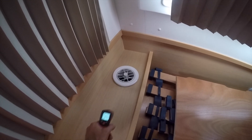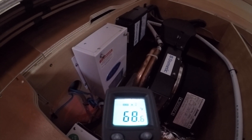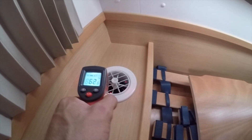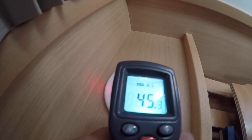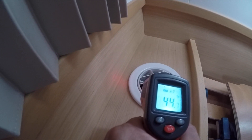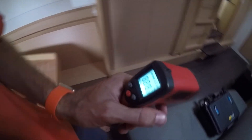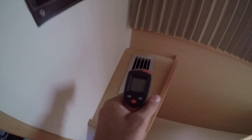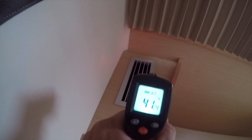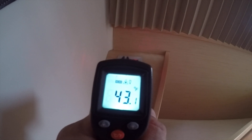Now after about five minutes, the return air is at 68 degrees. Coming out of the unit, the supply is set right around 50 degrees — that's on the 4,200. And on the 12,000, it's down to 42, 43 degrees.